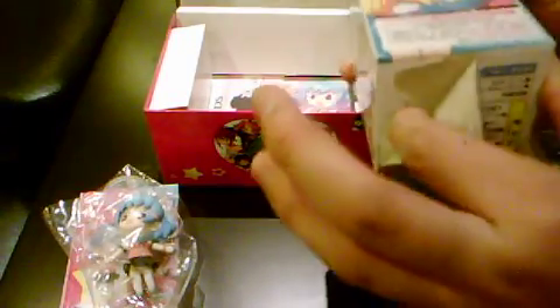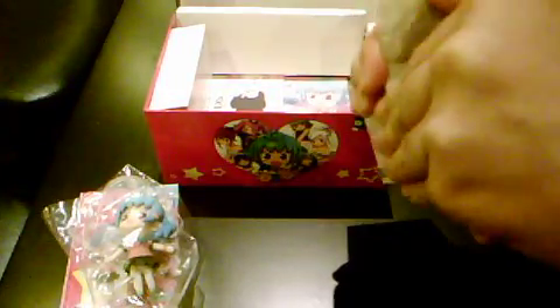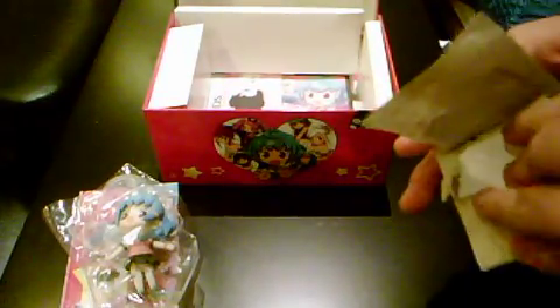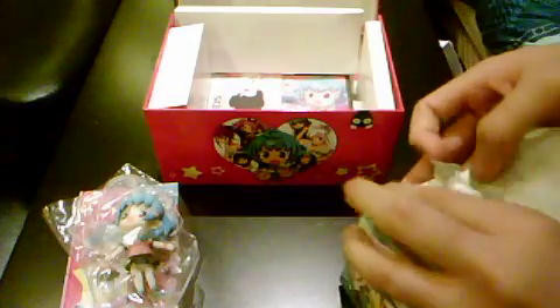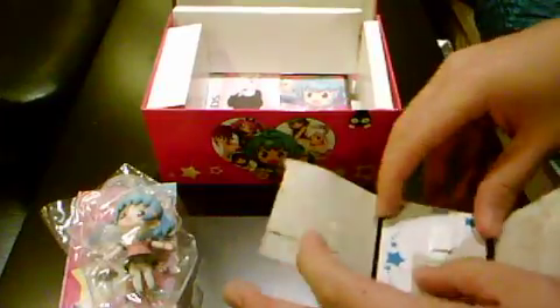I may or may not do a review on the DS game, but here's the unboxing if you wanted to know what comes in it. I got it from Play Asia and will be including the link. It's a bit bald now but there it is — it has a stand, you can fix it together.